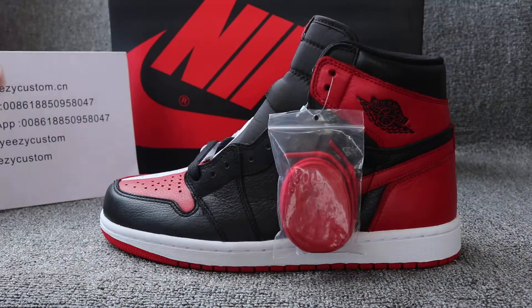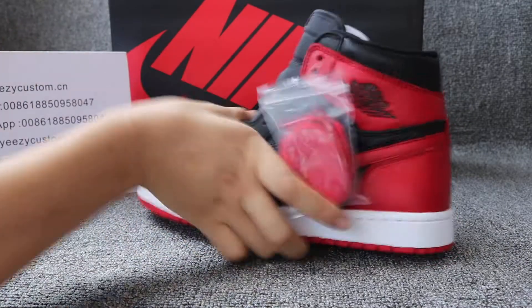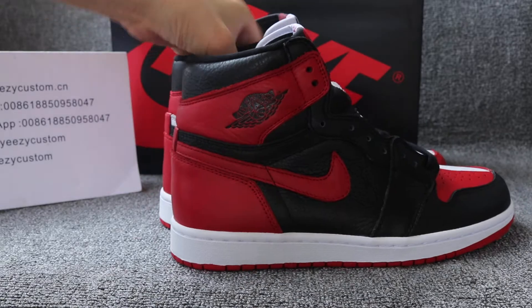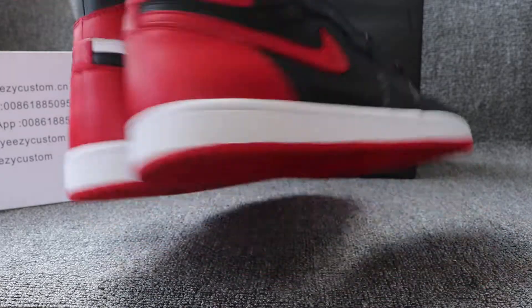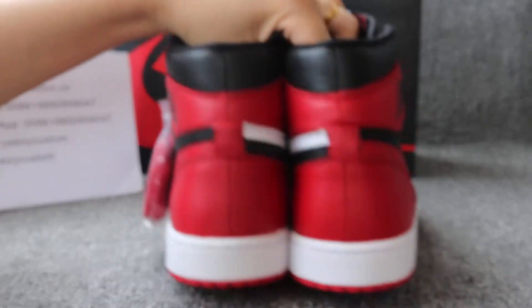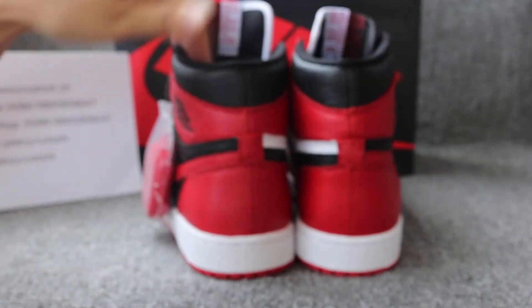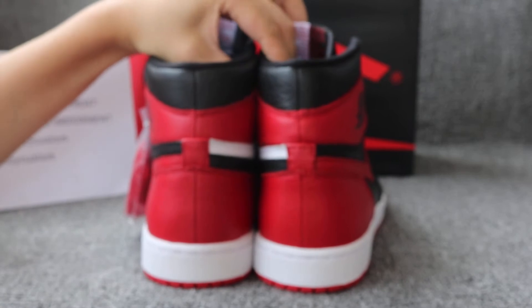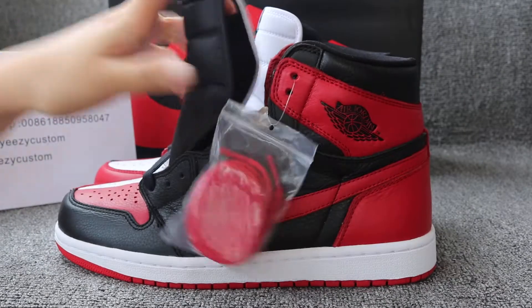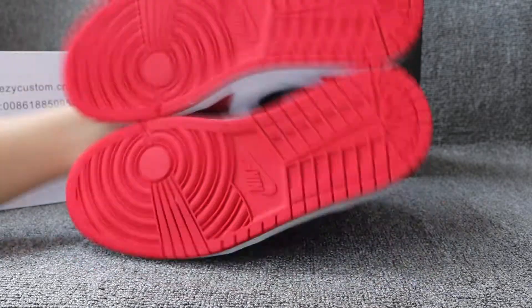Both shoes are very nice. Let me show you both sides.